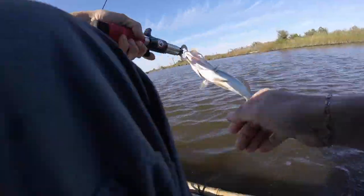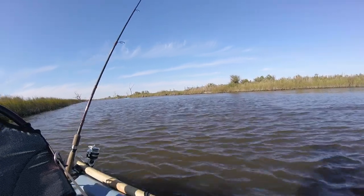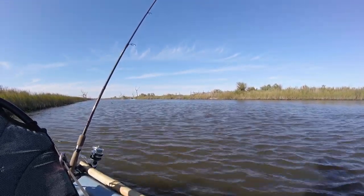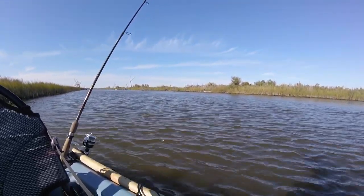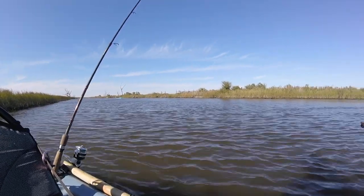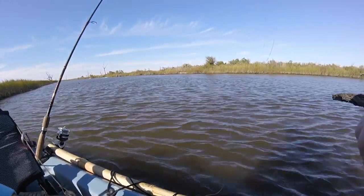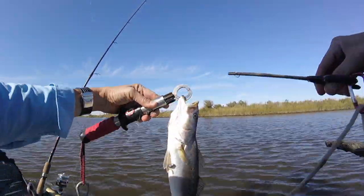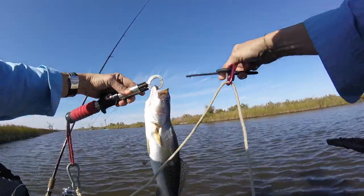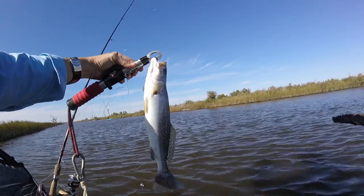Trout! Hey! How long do the trout have to be? Mine's like 14 and a half inches, I think — mine's a keeper! Hand line, baby. Keeper trout. Now I've got a mess here, but I'll just put it in the cooler bag.